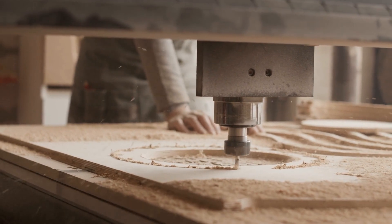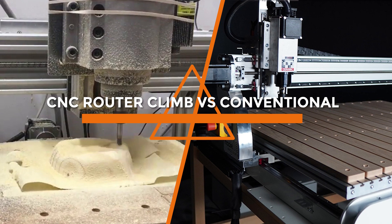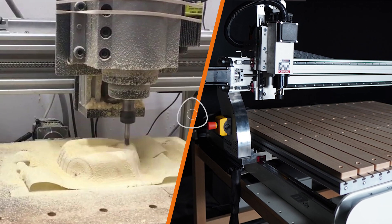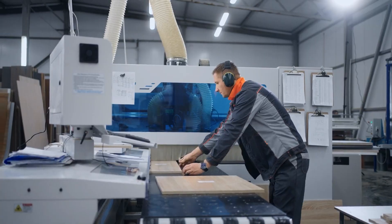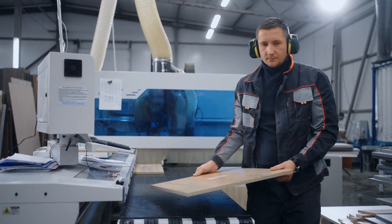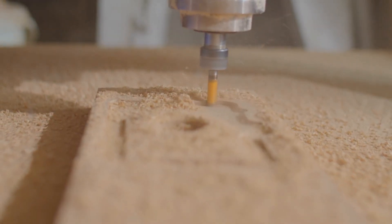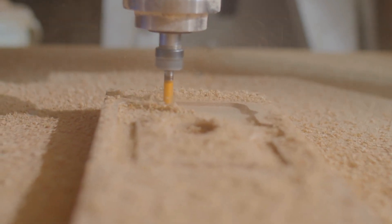Welcome to our comparison video where we explore the debate between climb cutting and conventional cutting techniques. CNC routers have revolutionized the woodworking and manufacturing industries, offering precise cutting, carving, and shaping capabilities. In this video, we delve into the differences, benefits, and considerations of climb cutting and conventional cutting on a CNC router. Now let's get started.